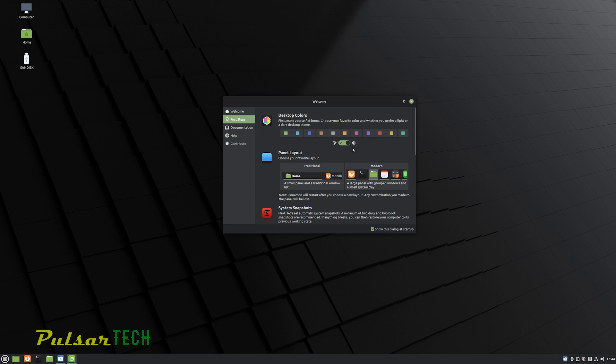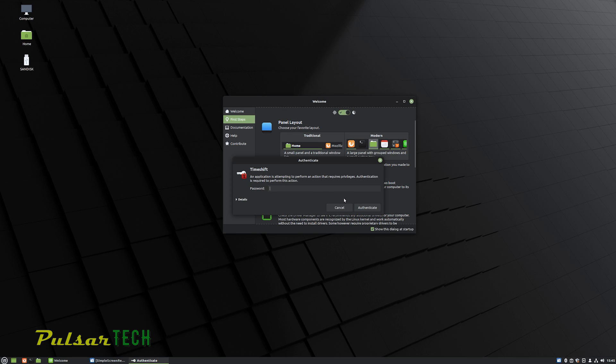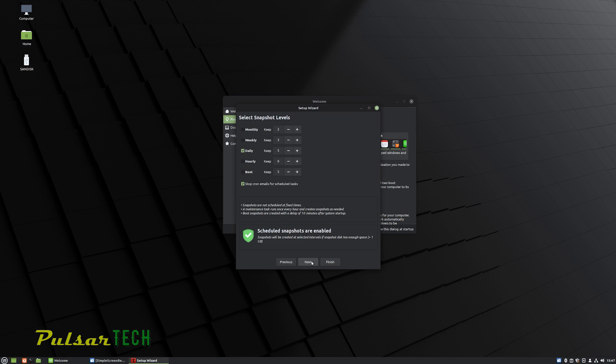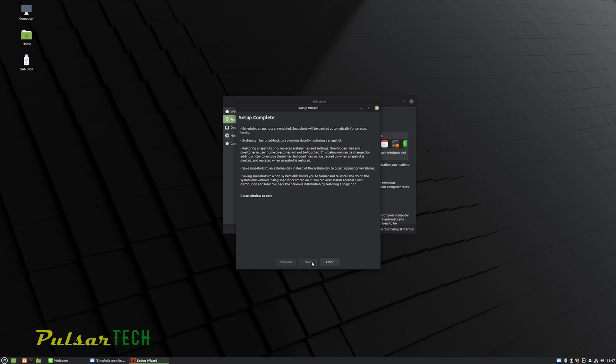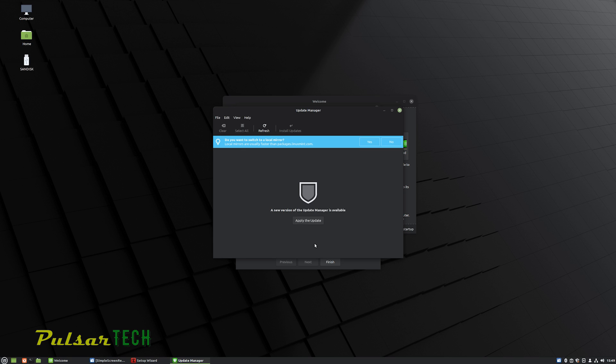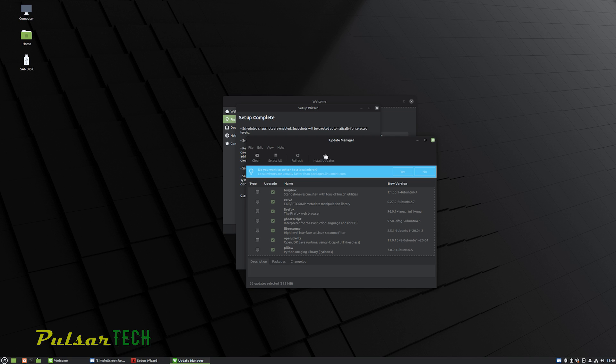The welcome screen lets you personalize and customize Linux Mint. You can change desktop colors, folder colors, and switch to dark mode. You can change the panel layout between modern (icons only) or traditional (larger taskbar tabs with names visible — I prefer traditional). You can also set up system snapshots, which work like Windows restore points — the system automatically creates and rotates them. The update manager handles security updates and software updates, but unlike Windows Update, it won't force updates on you. You decide what to do with updates, which is one reason I prefer Linux.